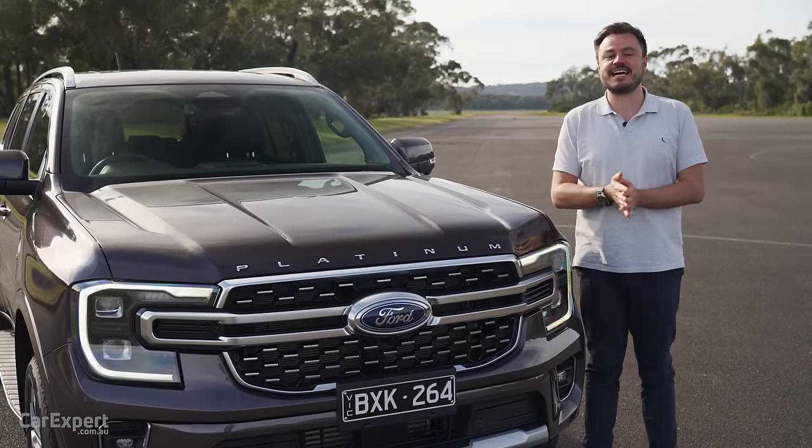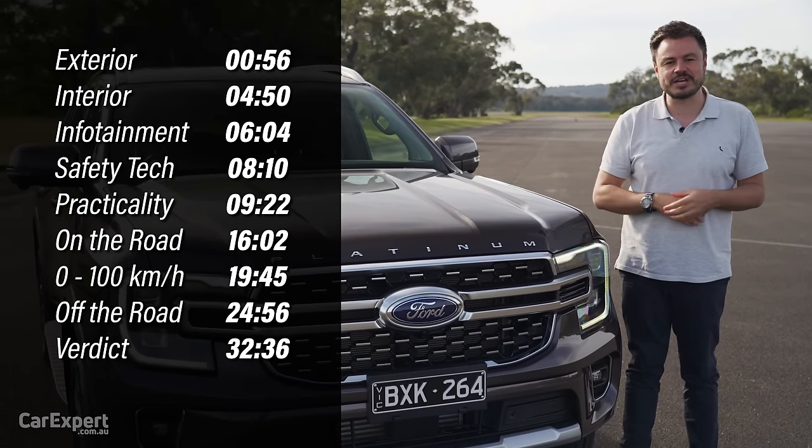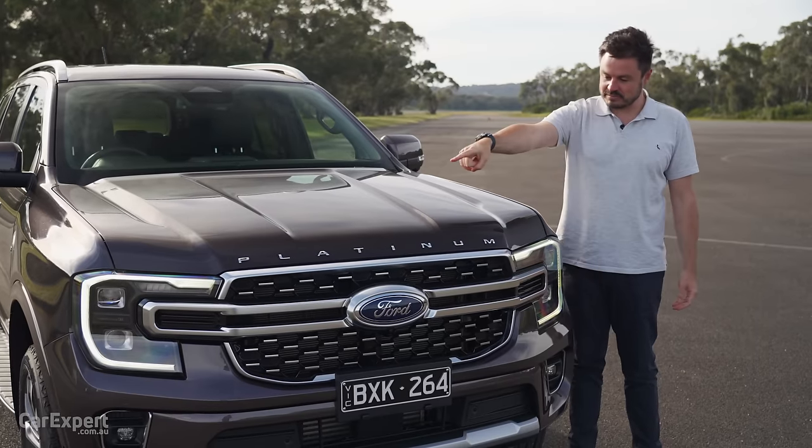If you want to skip ahead to other parts of this review, you can use the time codes on the screen, or if you're on YouTube, you can scroll down and use the chapters below. And if you haven't done so already, subscribe to our channel and press the bell icon.